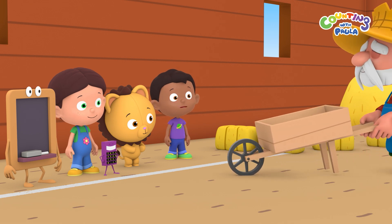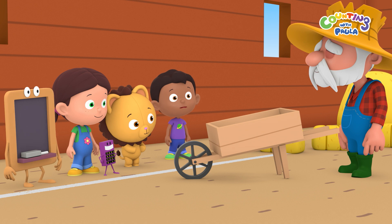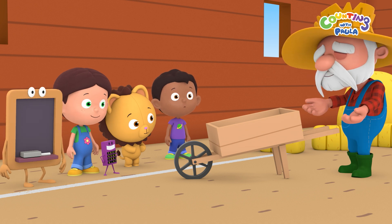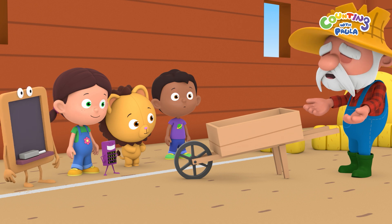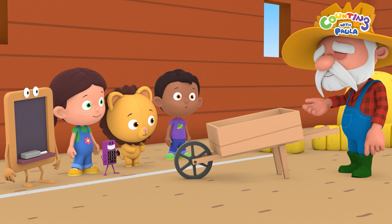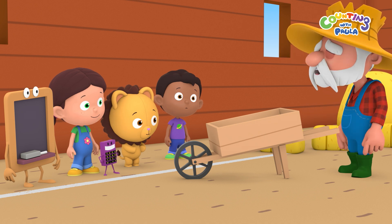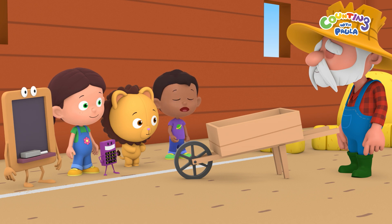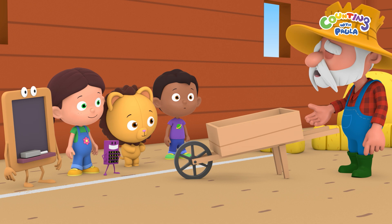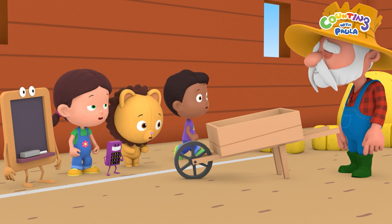I thought we were here to get stronger, so I don't need any tools to help me carry things. Lesson two, Tim. Being a Super Farmer doesn't just mean you have to be strong. You need to be smart, too. This wheelbarrow will help you save your strength for more important things. Oh, I see. For the next test, try to load this wheelbarrow with haystacks as fast as you can. Okay, Mr. Farmer.